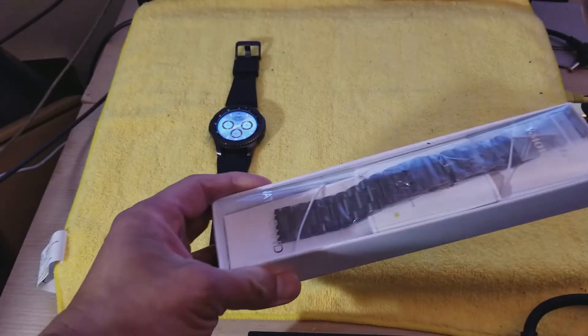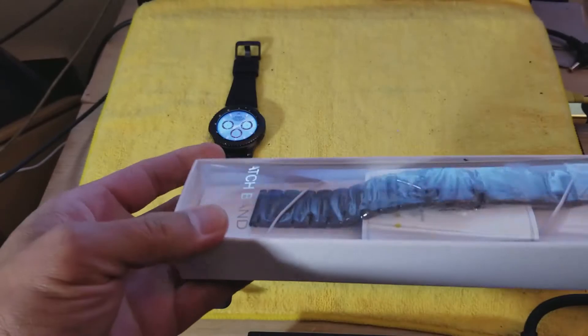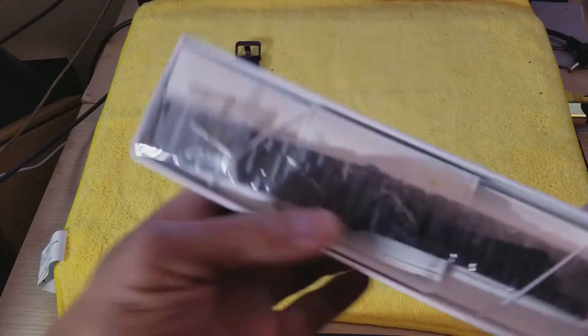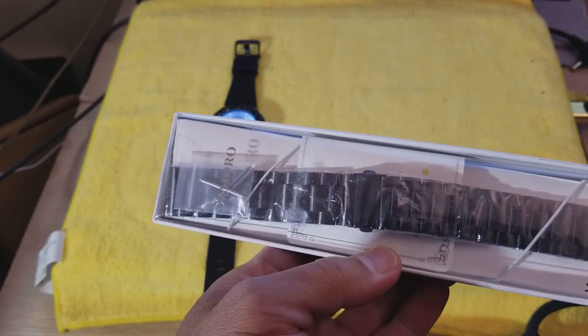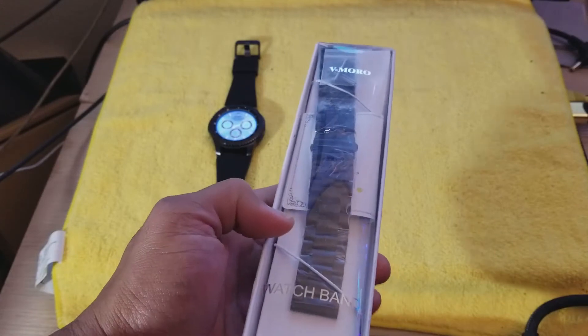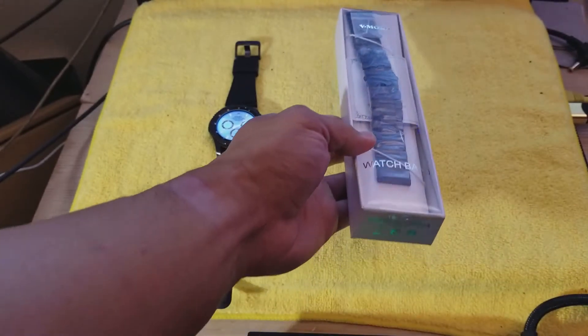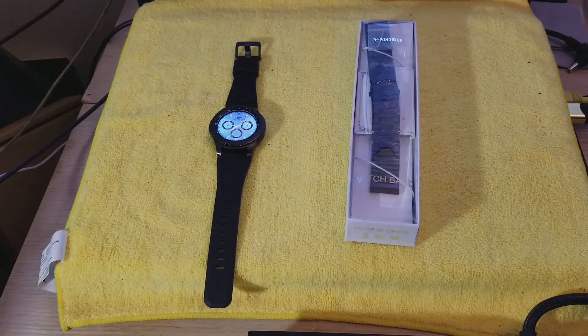So here is the packaging right here for the V Moro — just a plain plastic packaging. Here is the band, the black metallic one. Like I said, you can get it on Amazon for $17.90 with Prime free two-day shipping. I don't know if there's same-day delivery — I don't think there is.